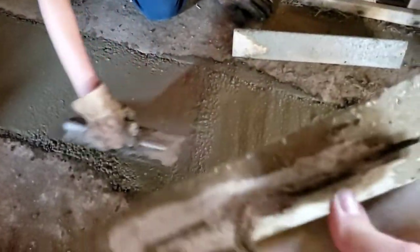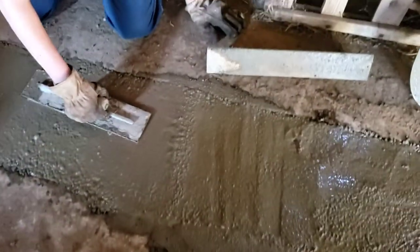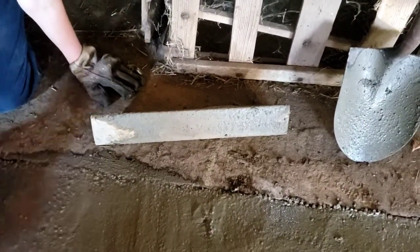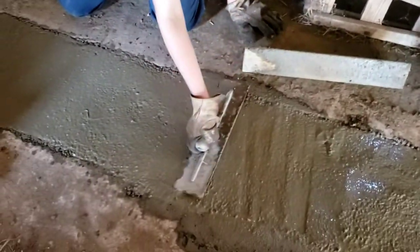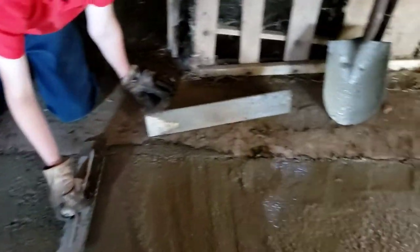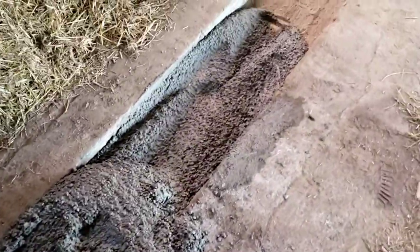We've got several sizes of floats — all for flat work. This one is basically a one-by-two with a handle on it, so he's using that to make it level. His dad wants him to learn to do things well, so they bring it in with a wheelbarrow, dump it in, and spread it out where needed.